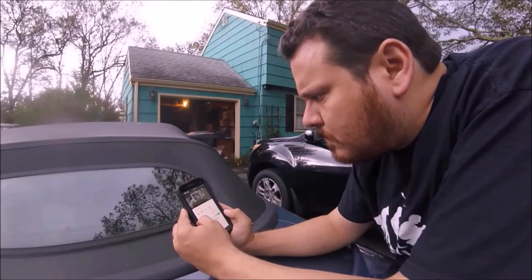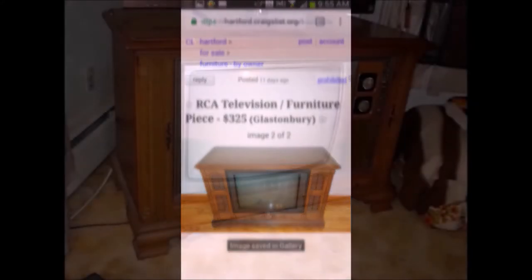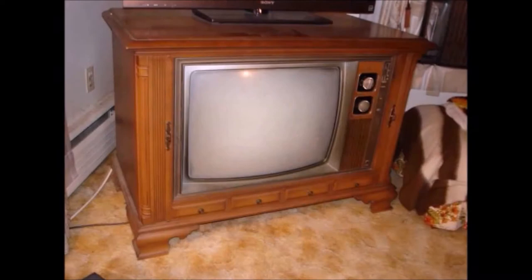That settles it, I need to make my own fish tank TV. Time to check Craigslist, see what they've got. $325? Are you frickin' nuts? Here we go — $20 bucks. That's more like it.